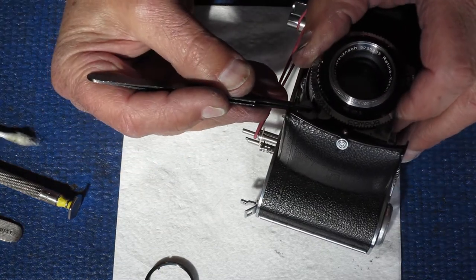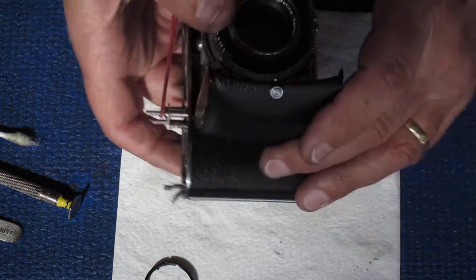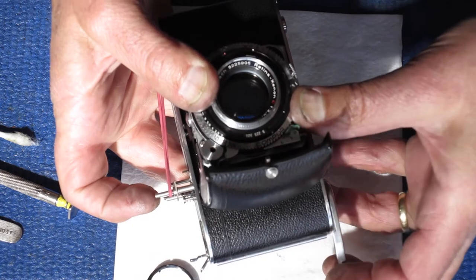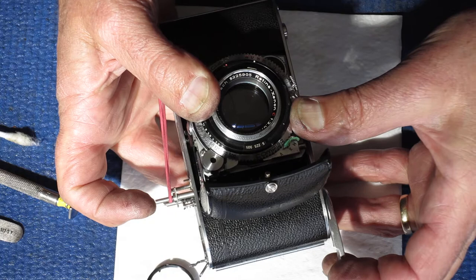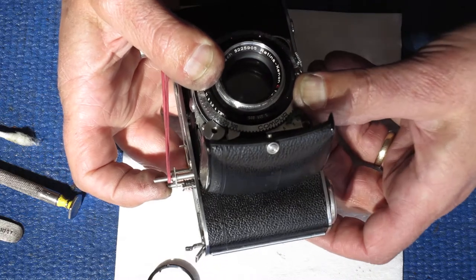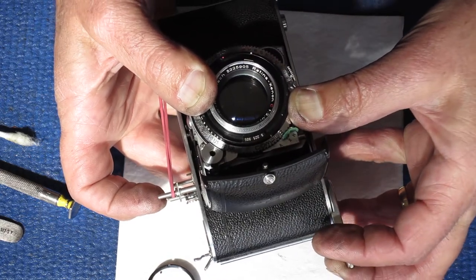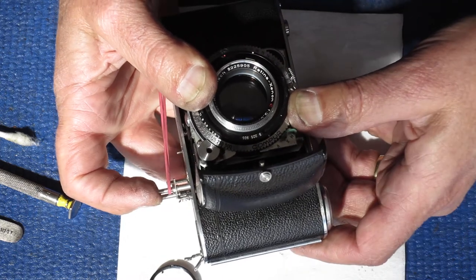I lift the shutter out slightly, move it across another tooth, drop it back into position, and do the same again. Now I heard it latch inside the shutter at that stage — I could tell. When we fire the shutter, the shutter fires. Just hear that tiny click there — that's the shutter cocking.